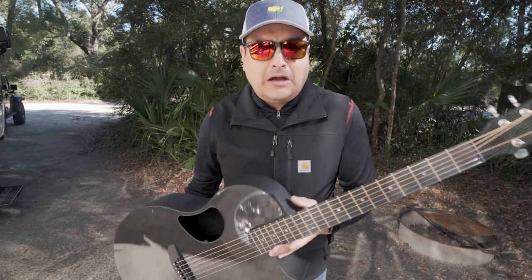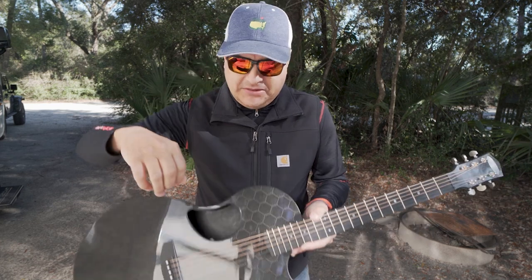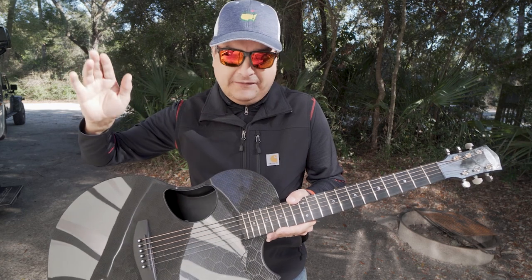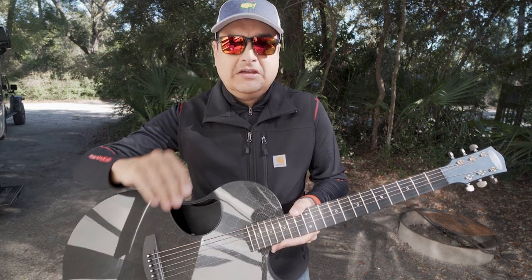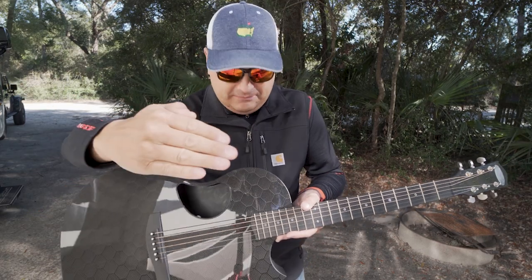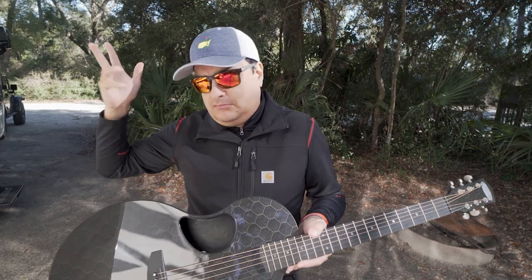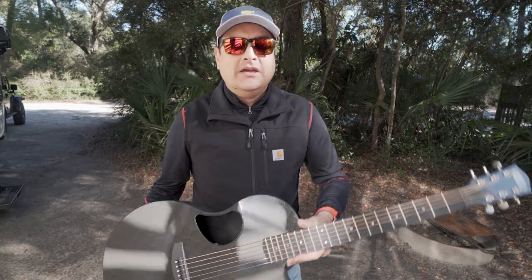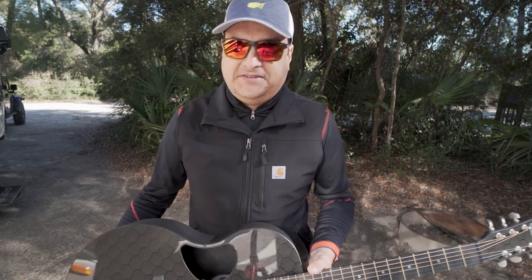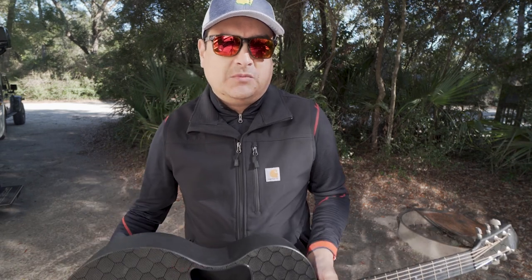A couple of things about today's video: we're on a shotgun mic today because we're going to shotgun mic acoustic, no fancy stuff. We're just going to play the guitar. I'm going to keep the distance between the camera and the guitar the same. We're going to be as scientific as we can, considering we're shooting in what sounds like Jurassic Park with dinosaur noises, bird noises, and wind. So we're going to shoot between wind gusts and do the best we can.